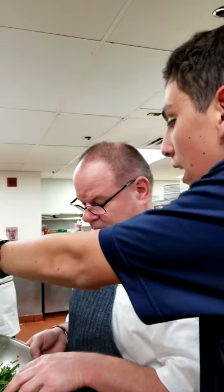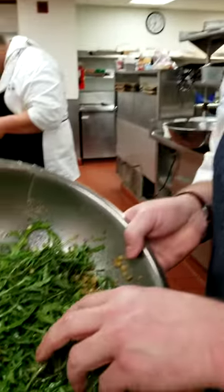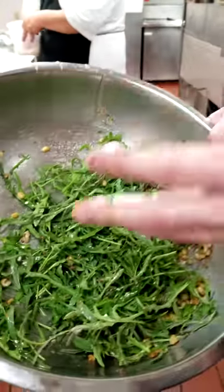We're here today at Schooners. I'm Jake from Koma Honey Company and we're here today with Chef and we're doing a beef and lobster carpaccio with a little red dragon arugula and fricca, which is a grain.